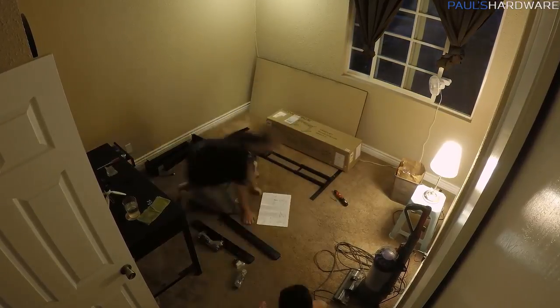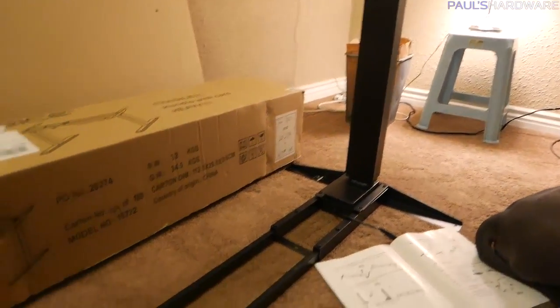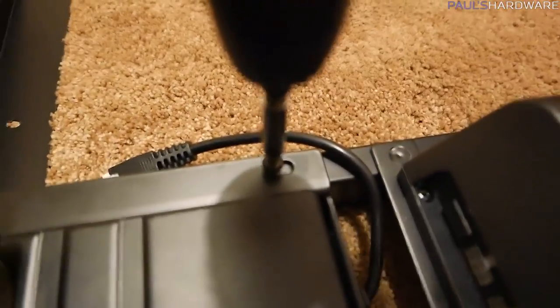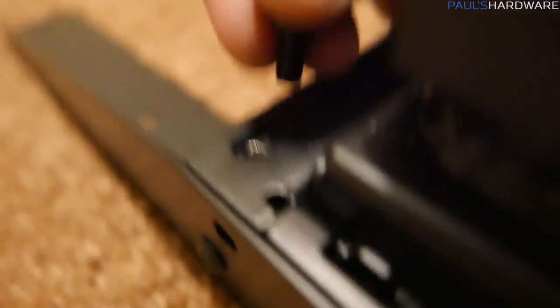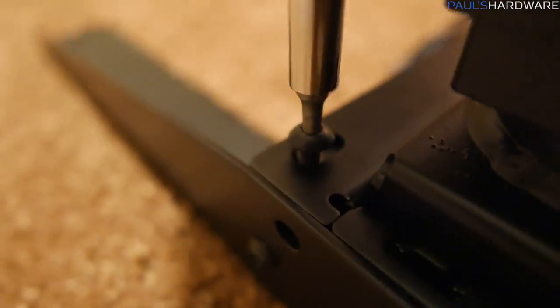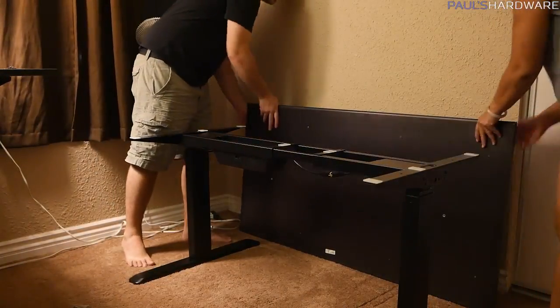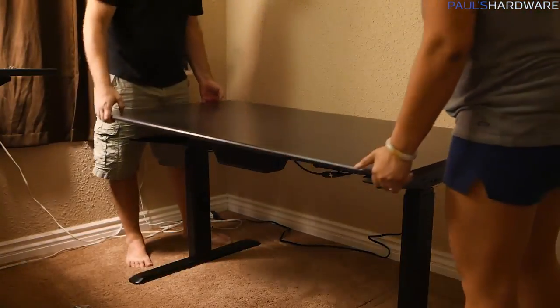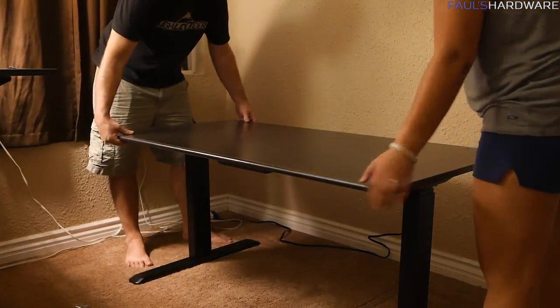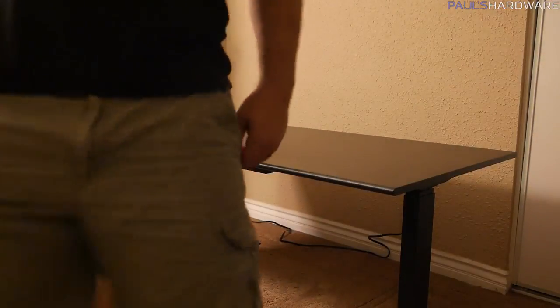Everything was pretty simple as far as how it came apart. There are two legs for either side — those are the heavy parts and actually have the motors in them. There are a couple of flat cross sections that go across the base of each leg, and then a couple of flat pieces across the top. The center you can unscrew to make it wider or narrower depending on your desk size. These are frames, so they don't come with desktops — we took the desktops off our existing IKEA desks and transferred them onto these frames.